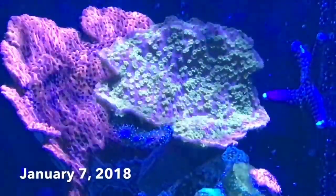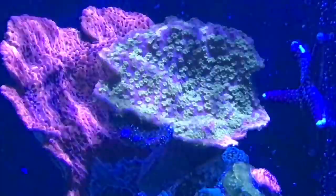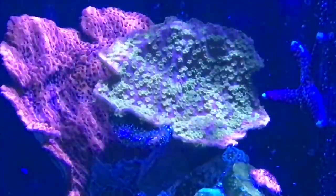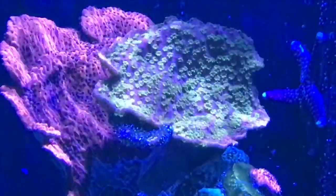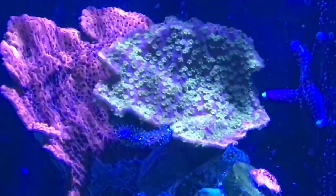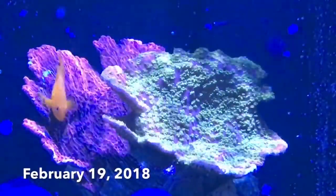Without being plagued by nudibranchs, these things have really taken off in growth — I'm amazed by it. The polyp extension is wonderful. It could be down to the miracle mud, or it could be down to other things as well, but they're quite beautiful and they seem to be growing fast.